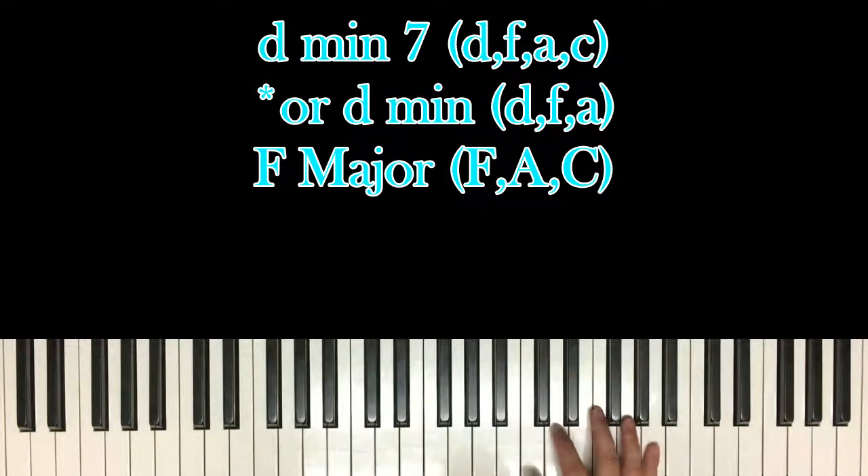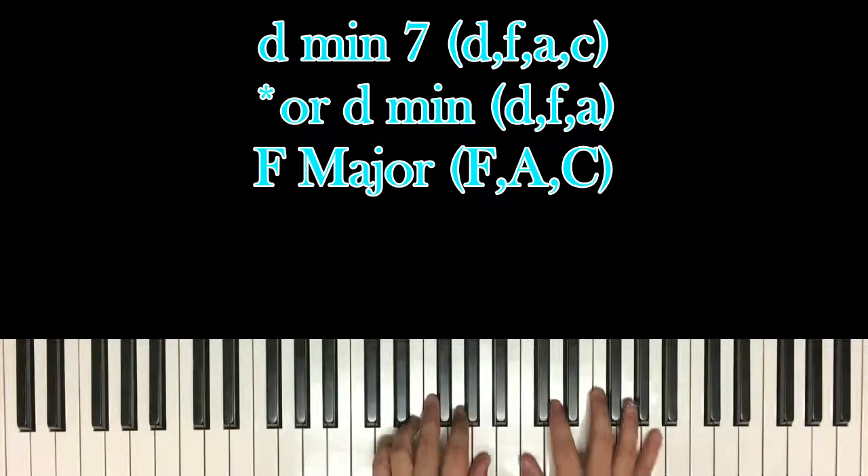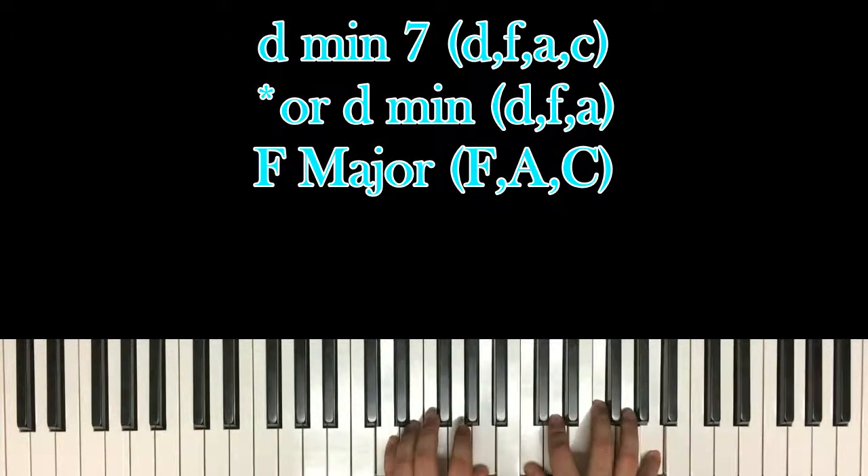You don't have to add the C, but it's optional if you want to make it sound warmer. So first chord: D minor 7.